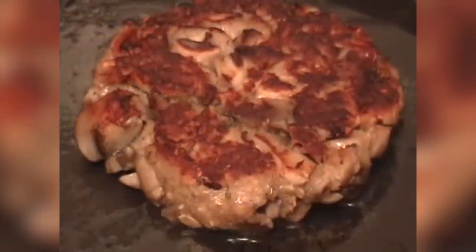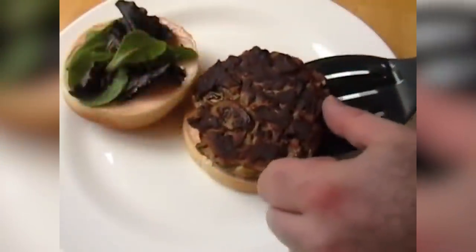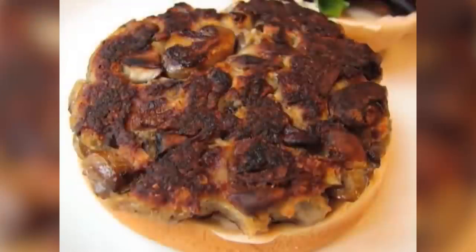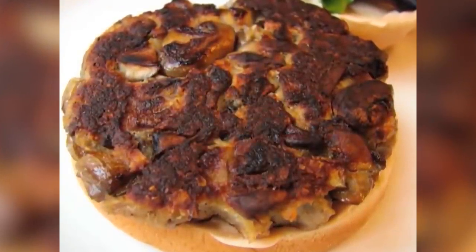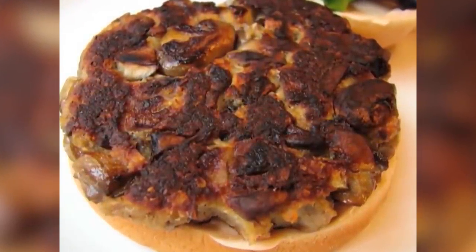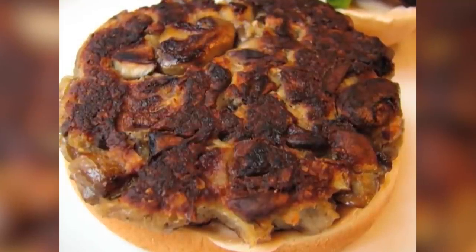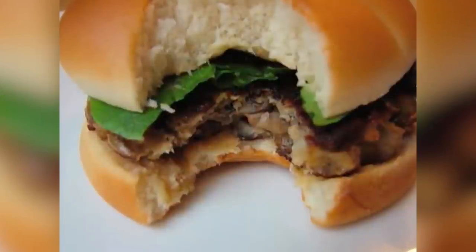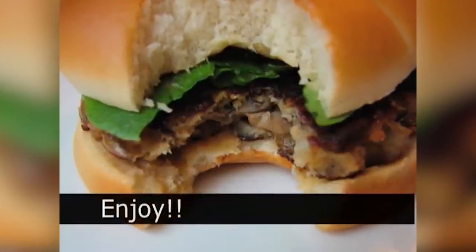Serve this like a burger on a nice fresh hamburger roll with some spicy mayonnaise and a little lettuce — that was unbelievable. Serve it with your favorite hamburger condiments. It is super delicious — a veggie burger that's not horrible.